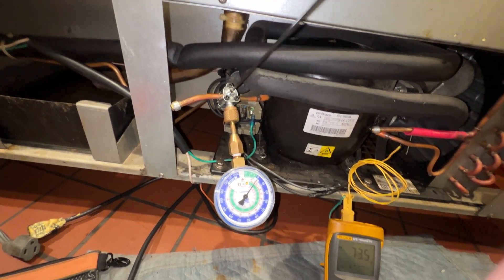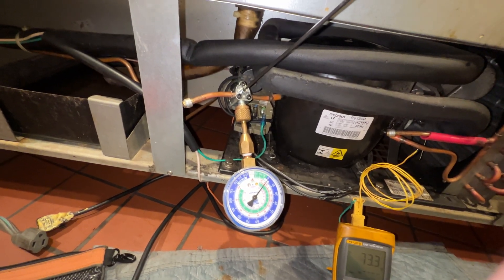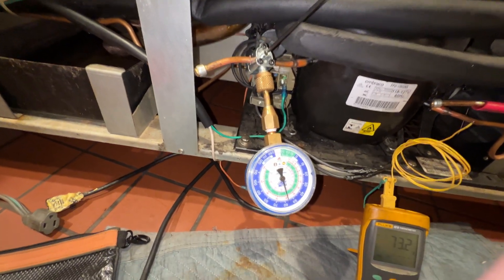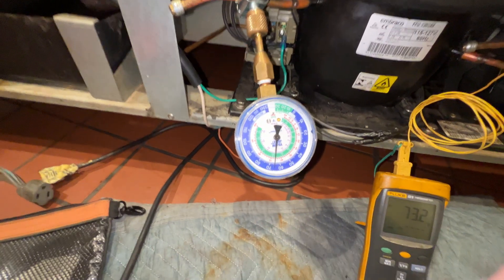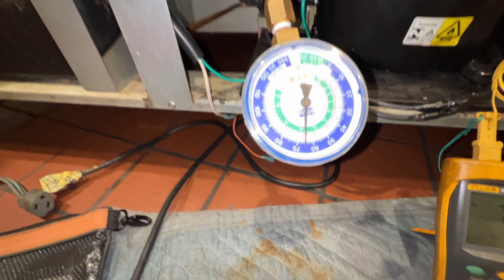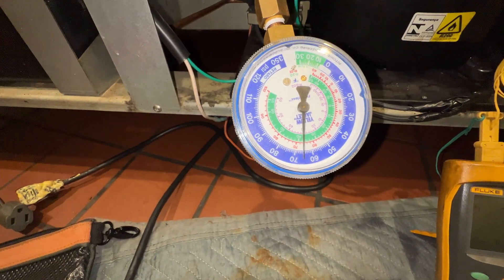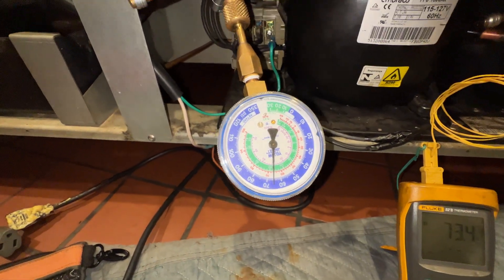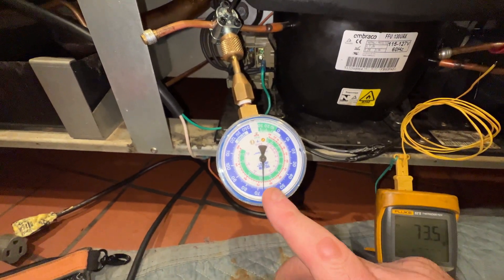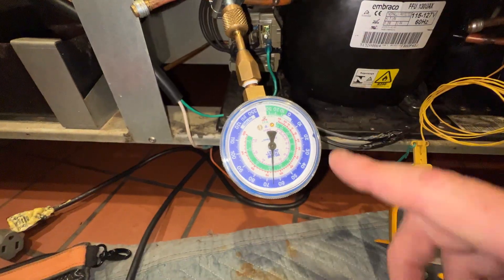First we screw the tap-a-line all the way down — it's all the way tightened down — then we back it off. Aha! I was right! We have a leak. Only 65 pounds pressure in that system. This is a very good test to do. That means we only have vapor — we have no liquid propane.